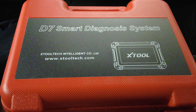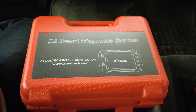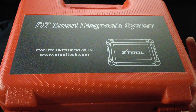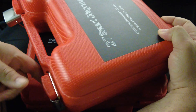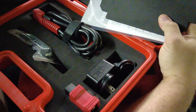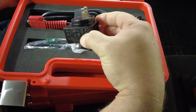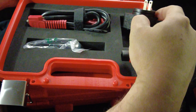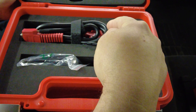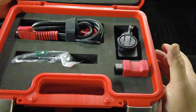Here we have the D7 and the D8. They both come in similar-looking boxes — exact same size on the outside. Inside you get your paperwork. One difference I noticed is the charging brick: the D7 has a smaller charging brick, while the D8 has a much larger one. The OBD2 cable and OBD2 connector for the vehicle are the same between the two scan tools.